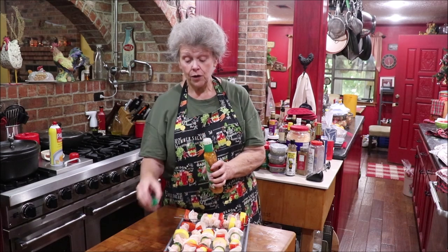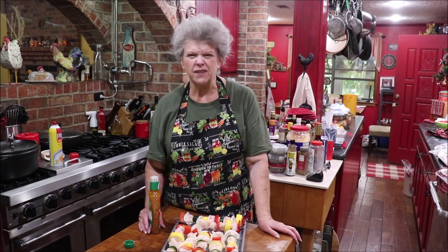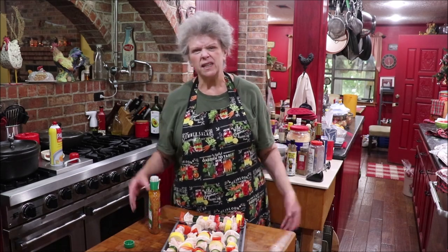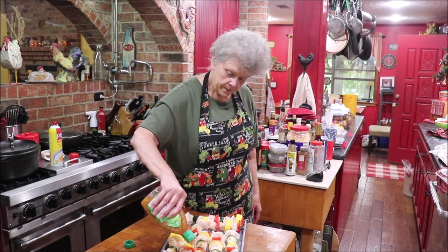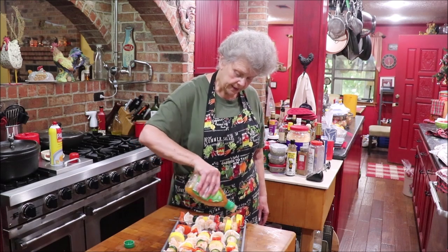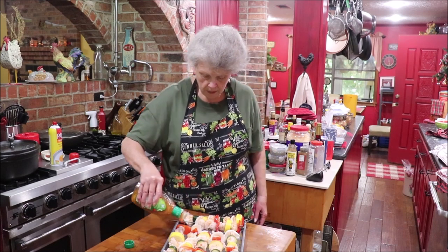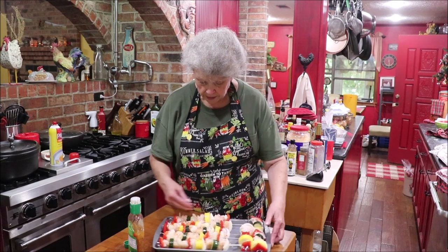Kroger has pork spare ribs on sale for $1.77 a pound through Tuesday, so I went today and got several racks of ribs. I've got them thawing and I'm going to put them on the pellet smoker. I just drizzle the Italian dressing over my kebabs and then I'm going to turn them to be sure both sides get it on them — Kroger had this on sale too so I stocked up. Flip them if you can; they want to roll sometimes but you can work with it.